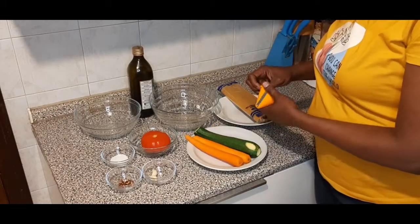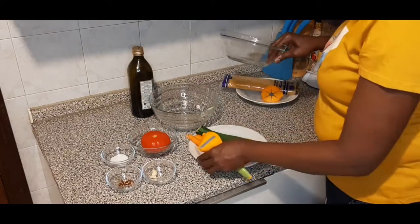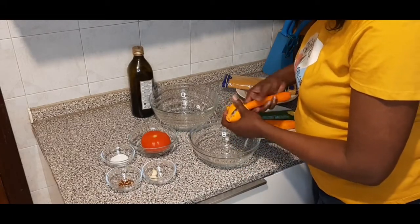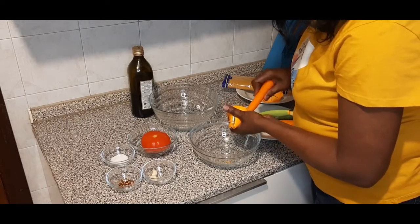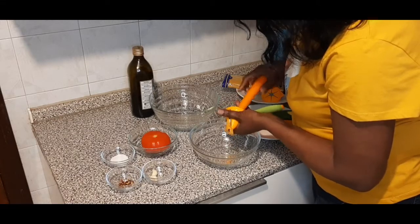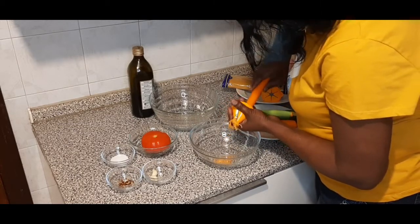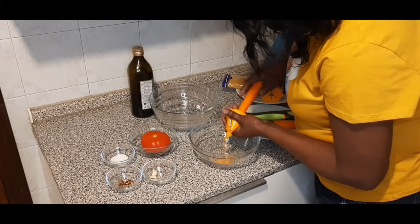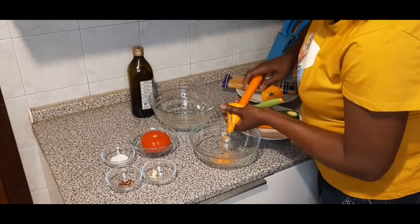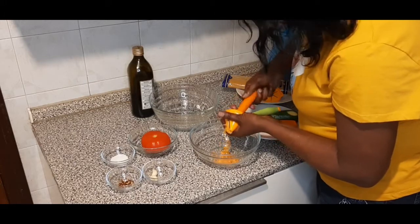Now I will be cutting my vegetables into small pieces. Sometimes I used to cut it differently, but I just want to make it long, like spaghetti strands.